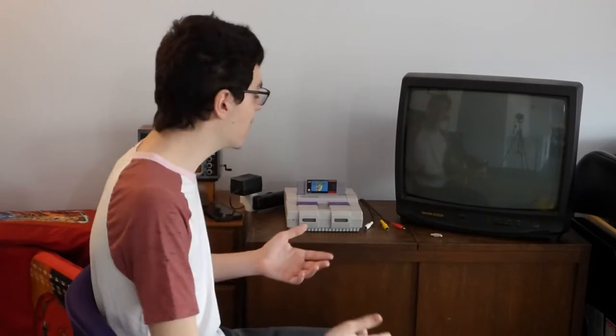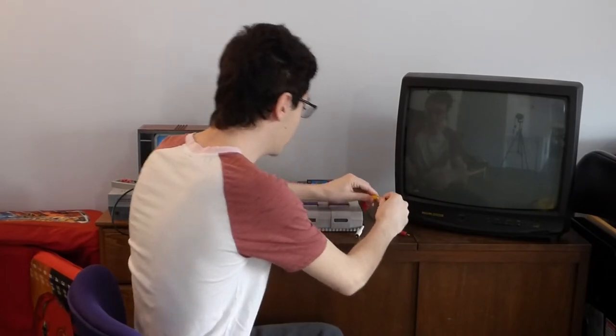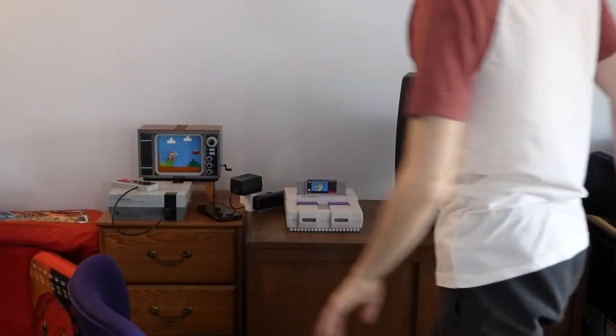You know what's great about these artifacts though? They still work! Here, all I have to do is connect this here, let me do that, and plug this into here. Alright, that should be good enough. Now all I have to do is turn on this TV here.